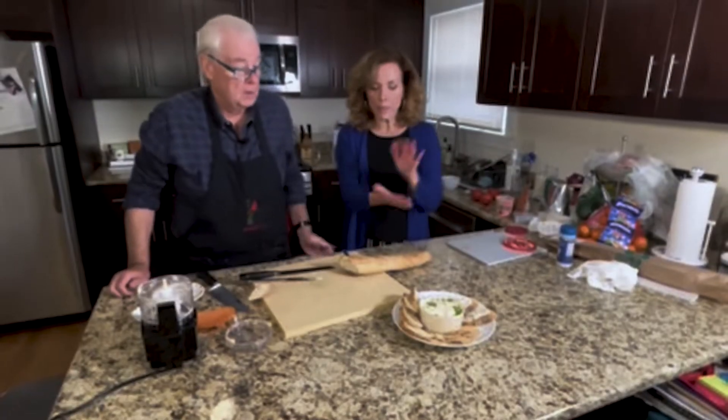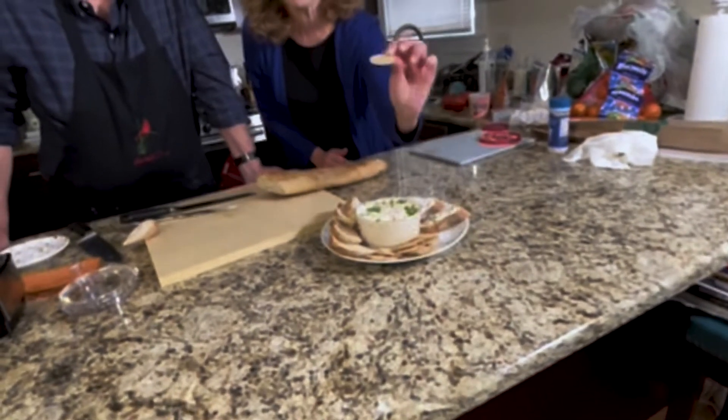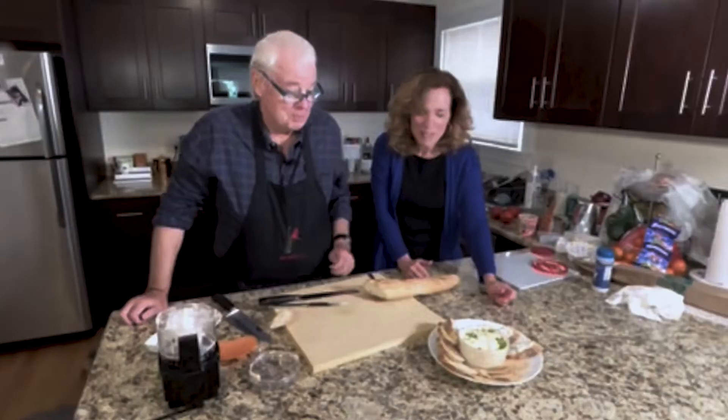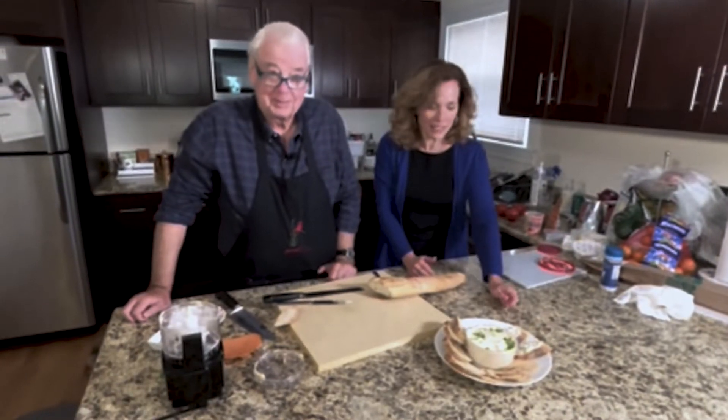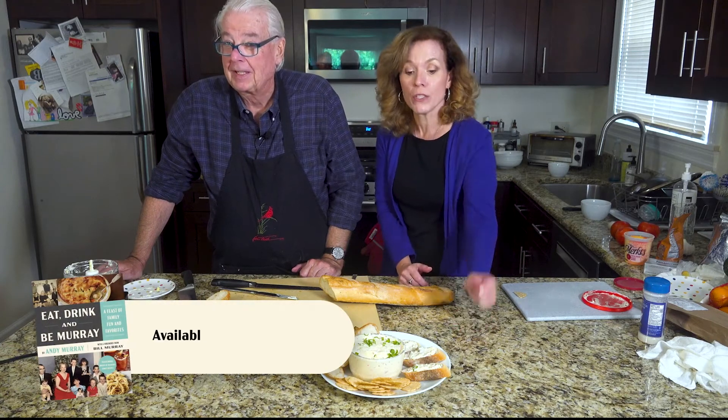So here we are — the radish spread from Eat, Drink, and Be Murray. We have some crackers here for those who want to watch their girlish figures with all the butter and stuff. And for those who don't, it's bread and butter and cream cheese and goodness. And radishes. Don't forget to get your copy of Eat, Drink, and Be Murray on Amazon, and you can make this yourself.